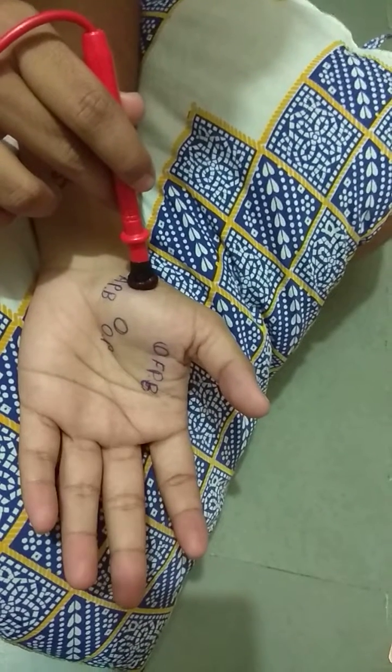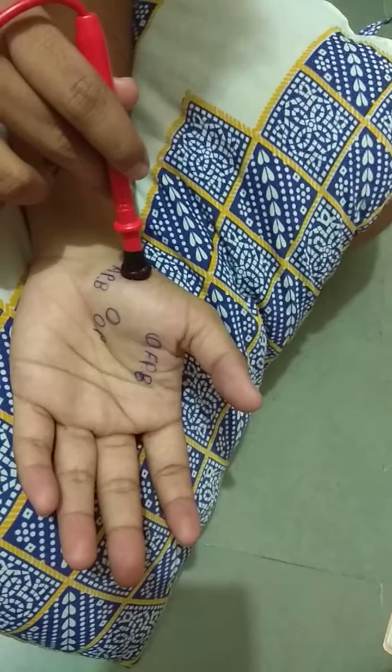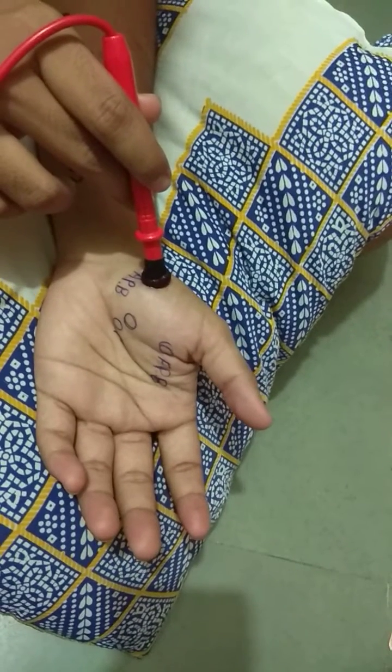This is the motor point of the abductor pollicis brevis muscle. The action of abductor pollicis brevis is abduction of the thumb.